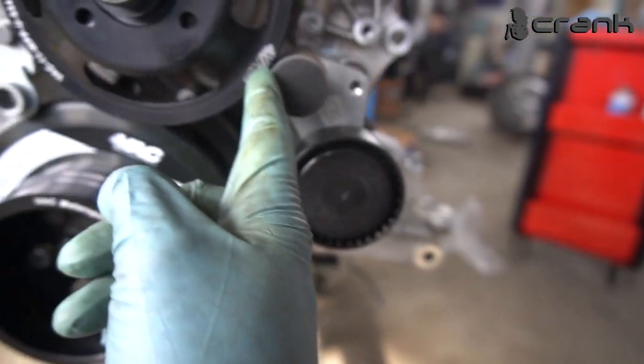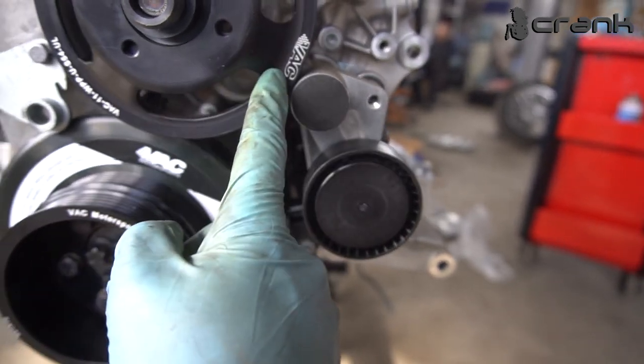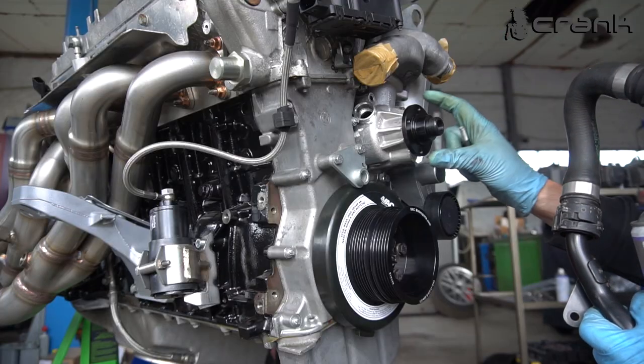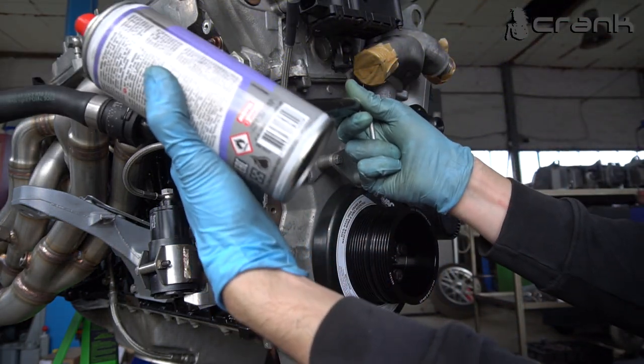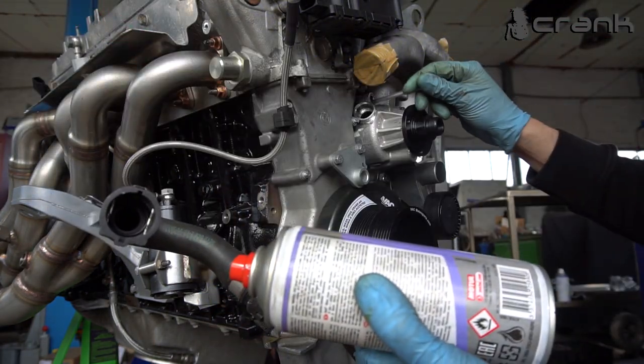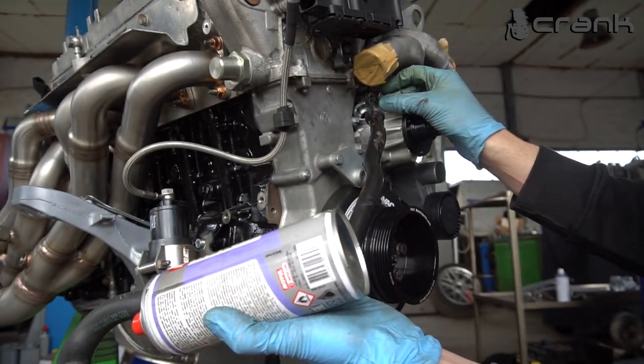Until it goes through here — kind of close, but it still has room. Before installing the pulley for the water pump, you're going to need to install this hose which goes here, for which you'll need to remove the bolt from the water pump because it's held here with this bolt.